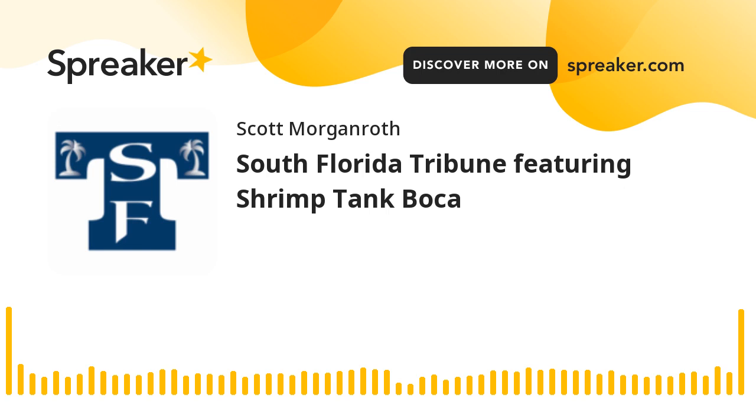Welcome to the South Florida Tribune Podcast. I'm your host Scott Morganoff. Please be joined by Jason Hill. Today's focus is on Shrimp Tank Boca. Welcome to the show, Jason. Hey Scott, I'm excited to be on the other end of the microphone for a change. Running a podcast, we have over 240 shows, and it's nice to answer some questions versus being the one asking them all the time.